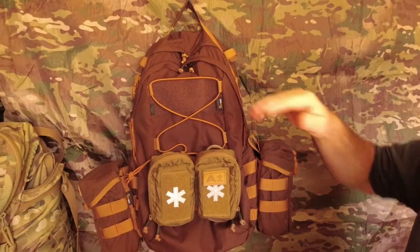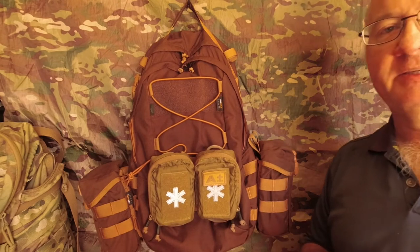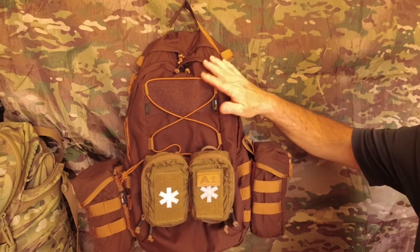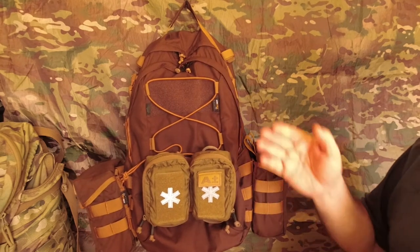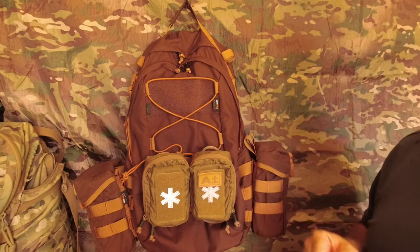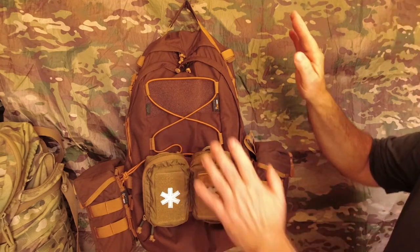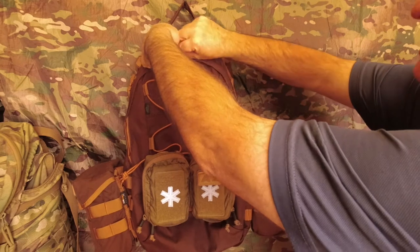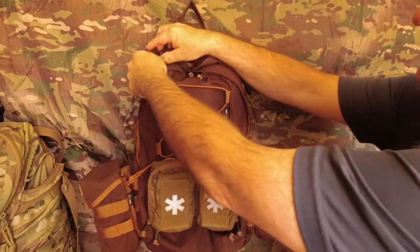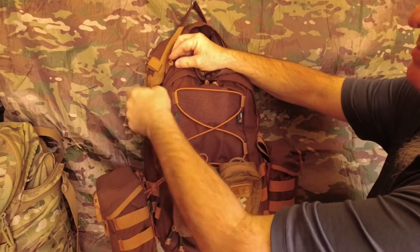The pack I'm going to install it into is the Heliconex EDC Backpack, which I'm building up as my get-home bag. This will be in the car and if anything happens I can just grab it and make my way home. It's going to go in the main compartment of this pack — let's undo the compression straps and drop it down.